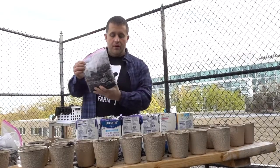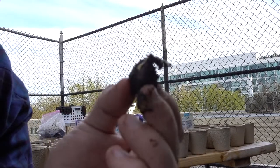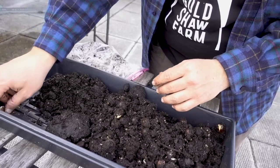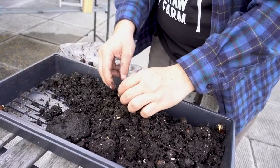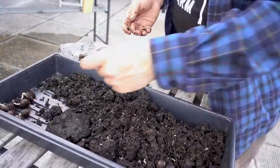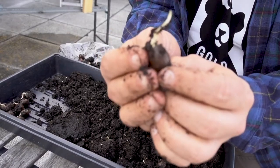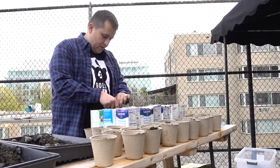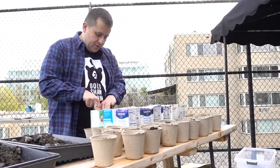Now comes the moment we've all been waiting for — putting the seeds in. Here is an acorn that's ready to be planted. I'm just looking for the guys who are sprouting, setting them aside, and tossing the others away. That's a good one — look at that guy, he's just busting out. I'm going to be doing two acorns per container, just because I have a lot more acorns than I do containers.